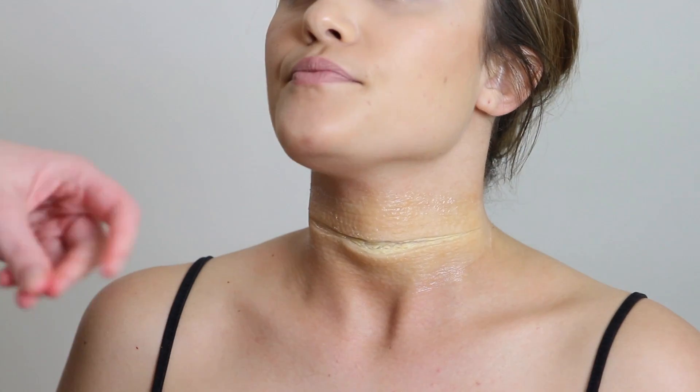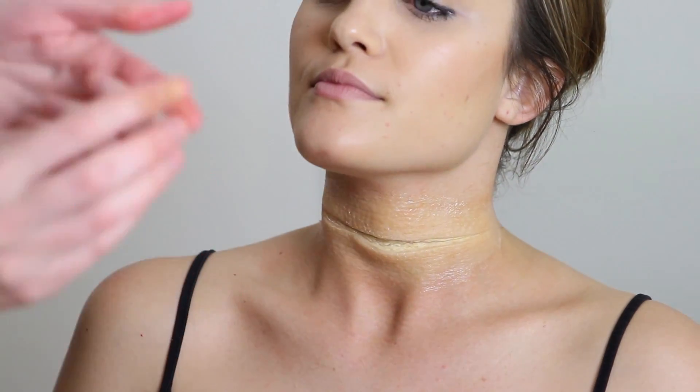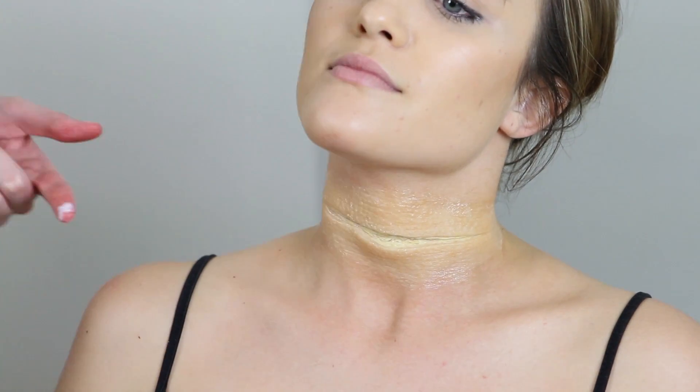I've added a little bit of tan color and also a little bit of green, because my sister, like me, has olive skin, so the undertones are slightly green. So I've mixed up the green with a tan color to darken it.